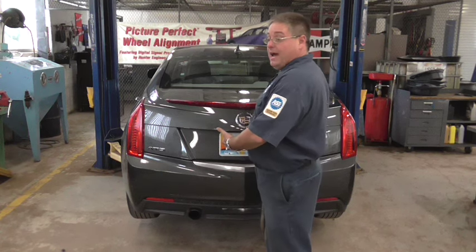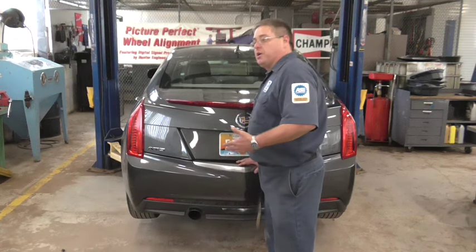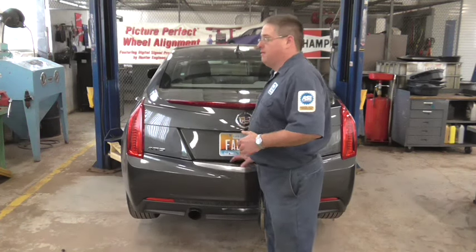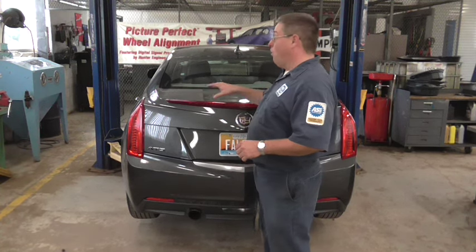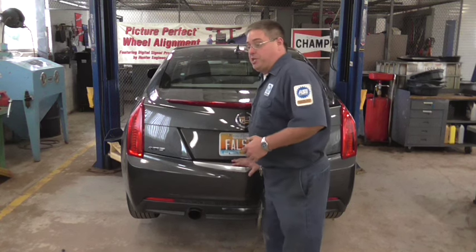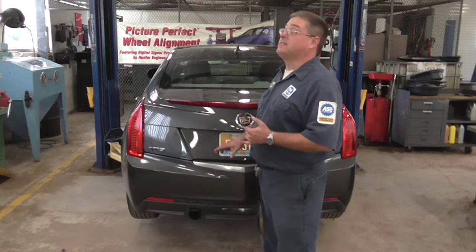Once all four tires are off the ground, I'm going to go and jiggle the car a little bit. The lift is going to wiggle some, but what you want to do is listen — you don't want to hear anything. If you heard cladda-cladda or clonka-clonka, that means one or more of our arms is not making contact with the car and our car could fall off the lift. When you don't hear anything when you shake it and it's good and solid, that means the car has four good points of contact and it's not going anywhere.